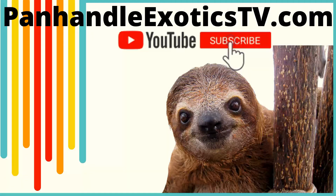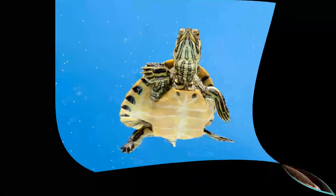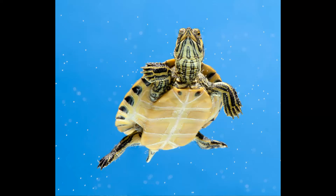Hey guys, it's Derek with Panhandle Exotics. Today I'm going to talk to you about yellow belly sliders. They're one of the most popular turtles due to their inexpensive price and small size. They originate in southeastern United States, specifically from Florida to southeastern Virginia. Because they do make great pets, we do sell them in the store.